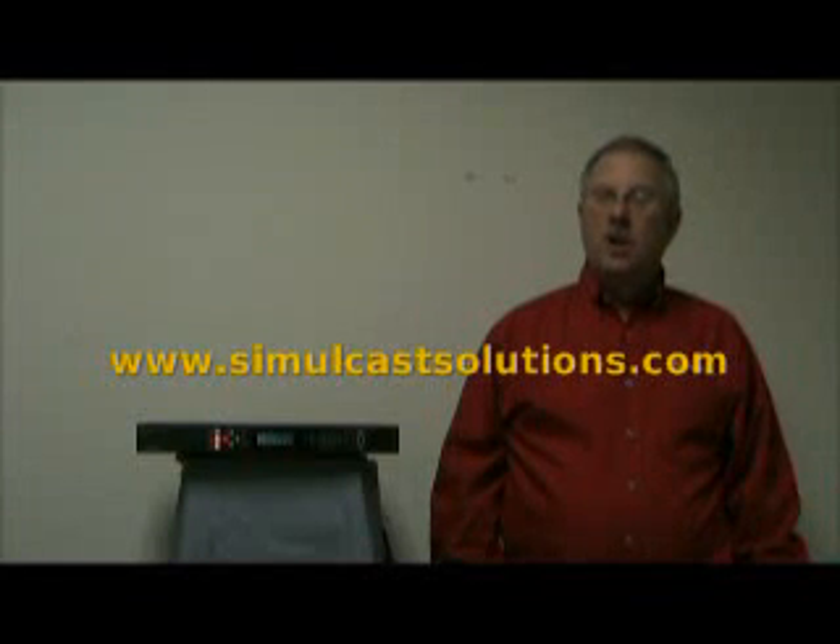In closing, Spectracom has been manufacturing simulcast frequency references for well over two decades. We're based in Rochester, New York, and are presently a division of the Aurolia Group. For factory support once you have the product, please dial 585-321-5801 and ask for factory support. If you just need the manual or datasheet, you can download those from www.simulcastsolutions.com. Thank you.